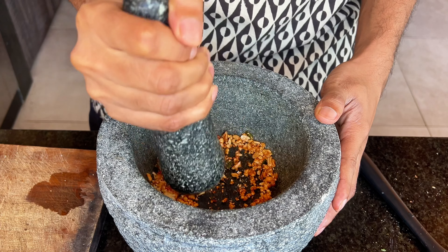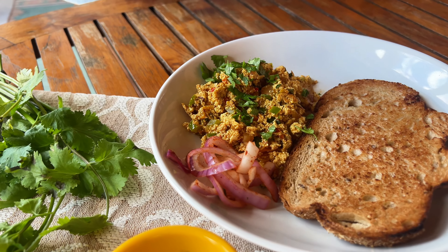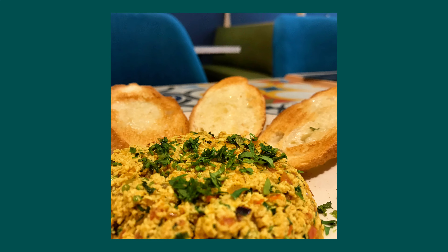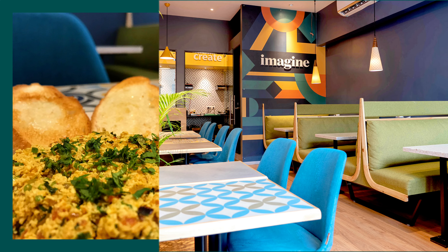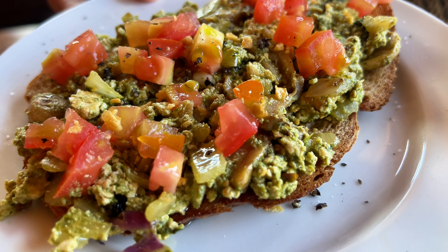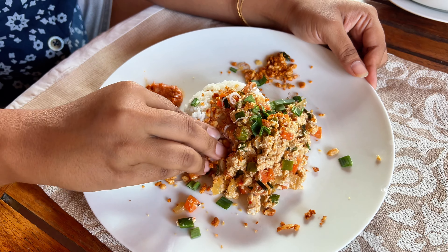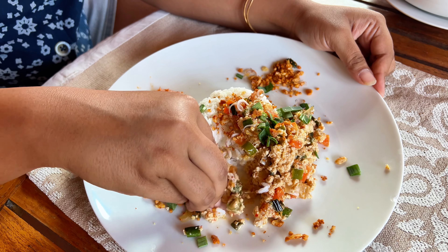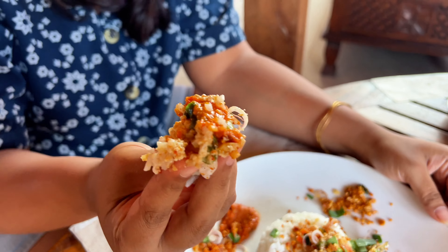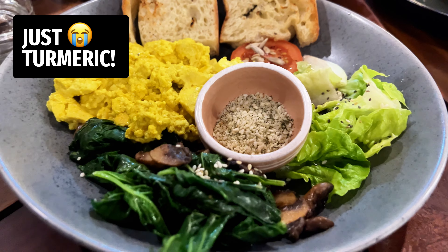Let's make a tofu scramble in three exciting ways. First, an Indian bhurji style scramble that's a cult favourite back home — this one was actually very popular at Imagine, our cafe in Mumbai. An Italian pesto scramble that works surprisingly well. And finally, an Indonesian sambal inspired one that showcases just how versatile tofu is and how creative you can get with a humble scramble. Because there really is no excuse for the boring and bland scrambles that you get at most restaurants.